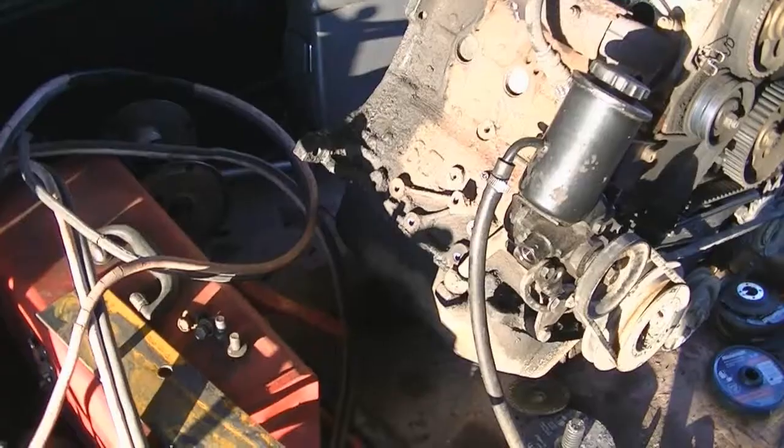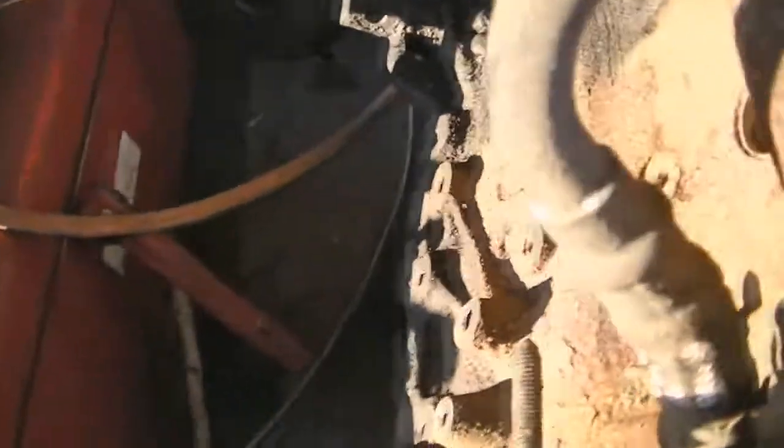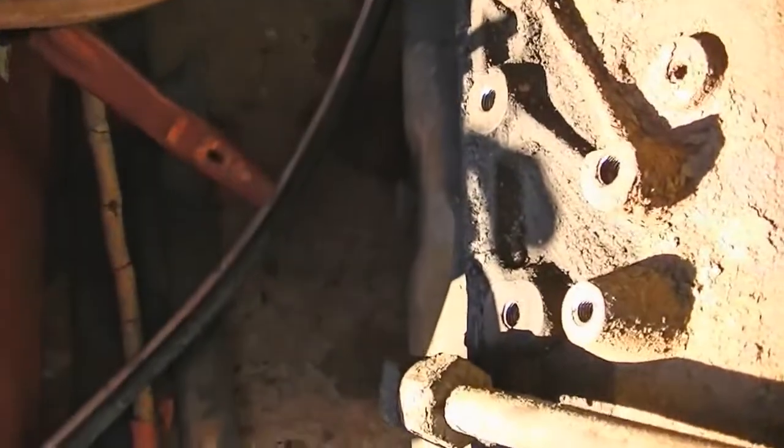Ha, I tricked you guys. I actually wanna get this motor mount kinda designed so I can get to work on it. So this one is raised up past these three, it looks.